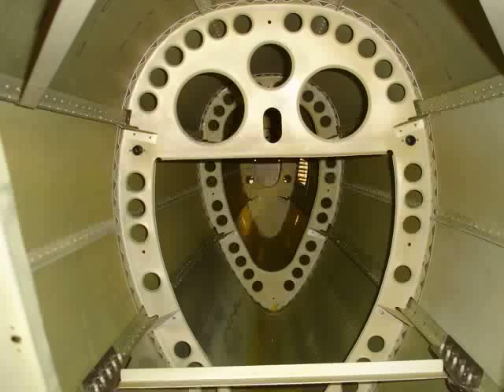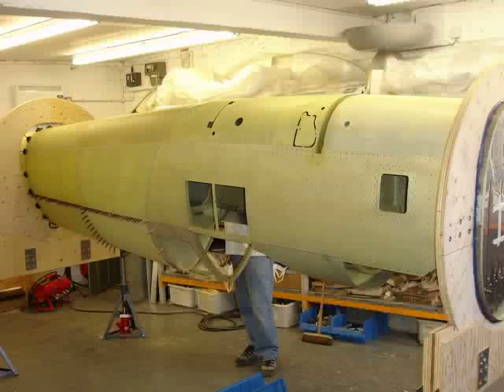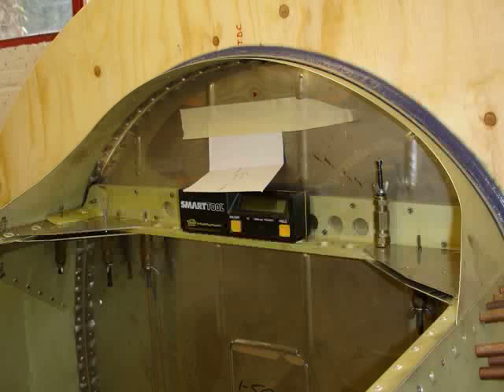We have been getting on very well with it. Here is an inside shot showing the frames, with the jacks holding the working height.